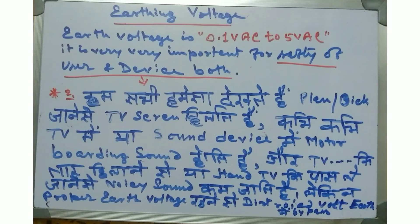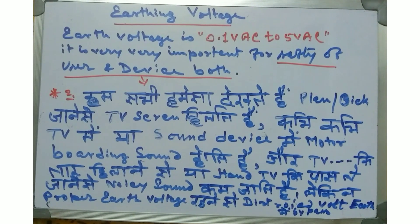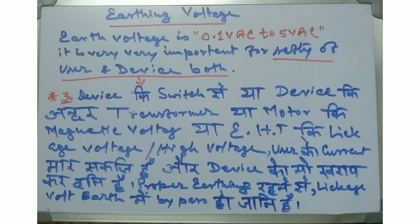Number two: with proper earth voltage, distorted sound voltage gets bypassed into the earthing. This ensures proper earth voltage keeps both the user and device safe.